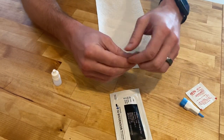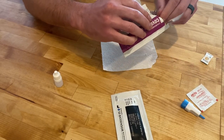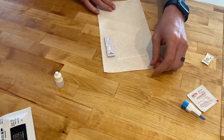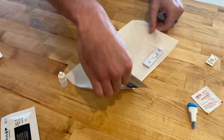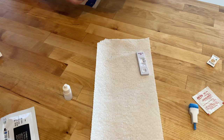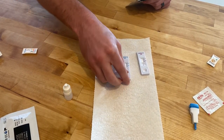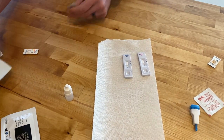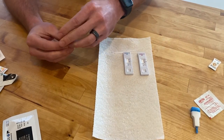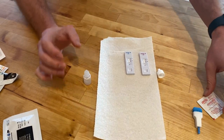So let's go ahead and open each of these. You'll be able to see this one has IgM — it's an IgM antibody. And this one has IgG. I'm going to try and do this upside down so you can see a little easier what's going on. I'll go ahead and have my bottle of buffer open.